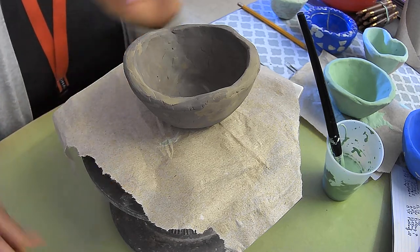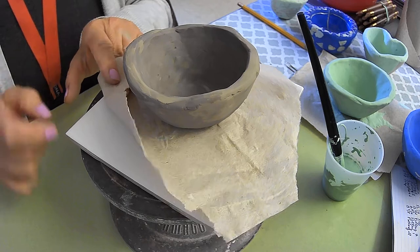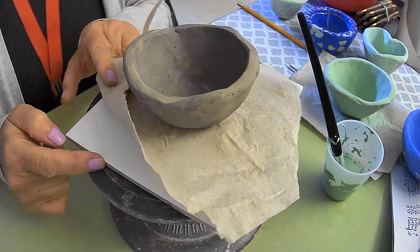You're going to need to write your name on the paper towel anyway. So as we saw in the setup video, we need a banding wheel, a tile, and the paper towel.